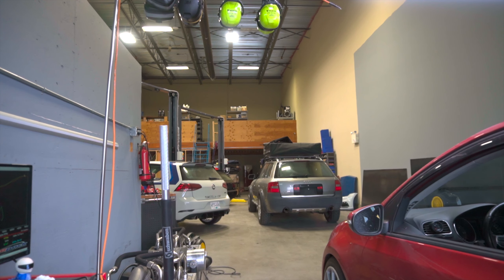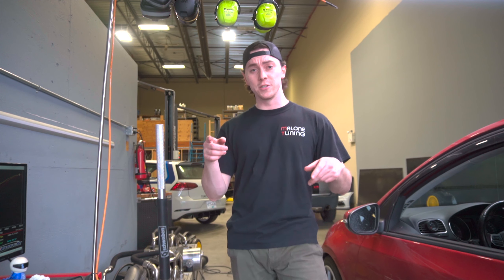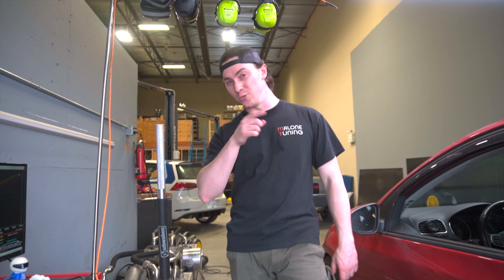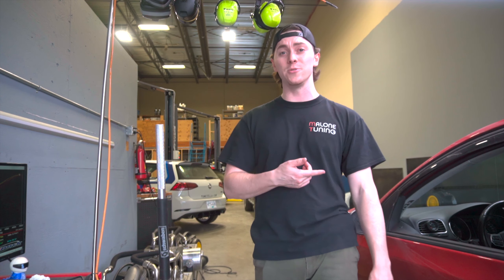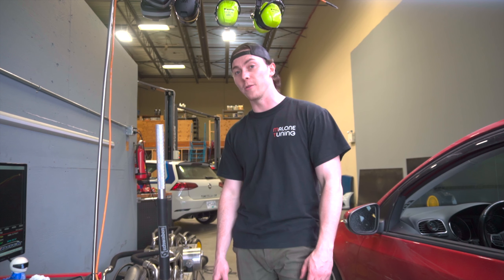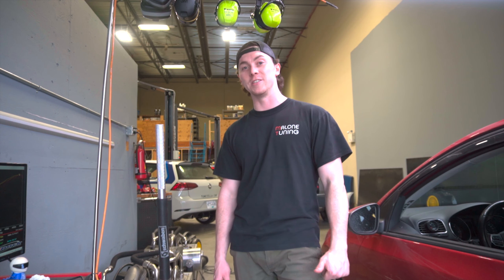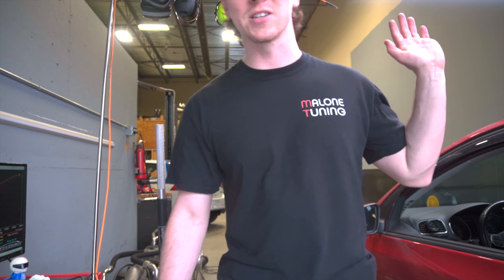Anyways guys, if you're new to the channel and you want to see the TDI make a little bit more horsepower, do not forget to subscribe, like this video, share it with friends, and leave a comment letting me know what I should do to make some more power. I would like to crack this thing into 300 wheel horsepower — that would be super sweet out of a TDI that can still get great mileage on the highway. Peace out, I'll see you in the next video.